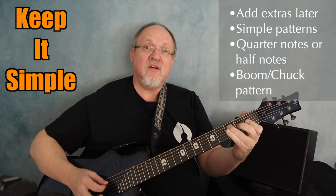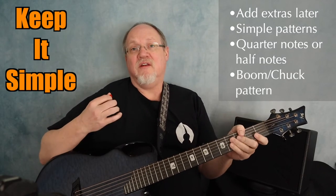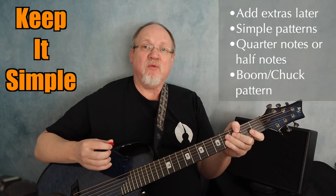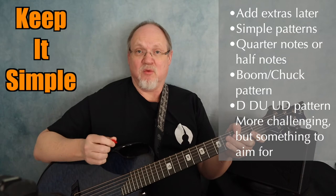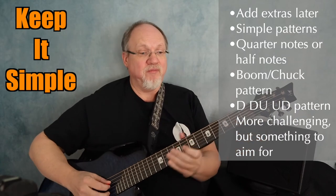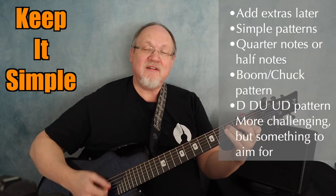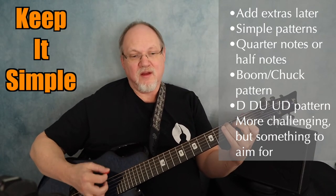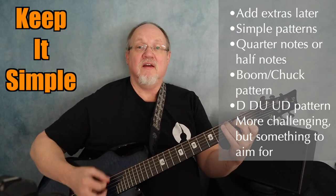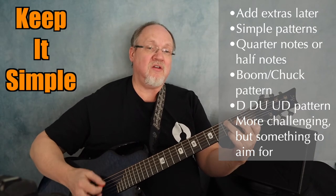You'll never know, dear. And once you can add the boom chuck, you might want to practice the down, down, up, up, down pattern. That's going to be a little bit more challenging, but that's a good one to know. No, dear, how much I love you. Please don't take my sunshine away.